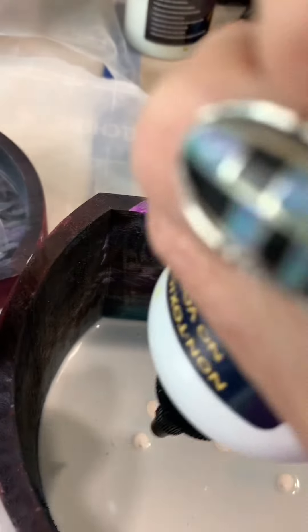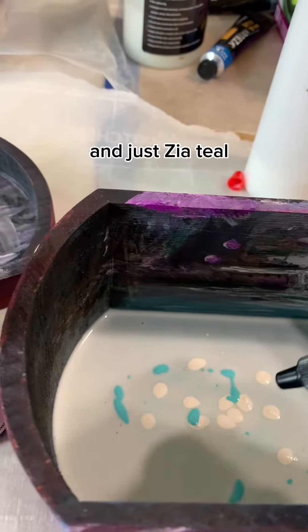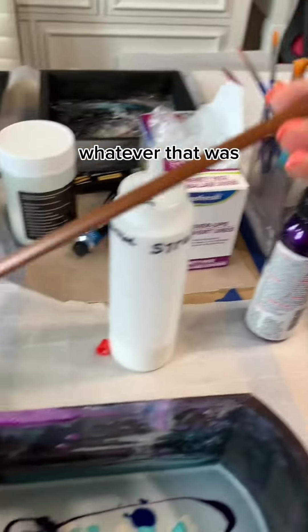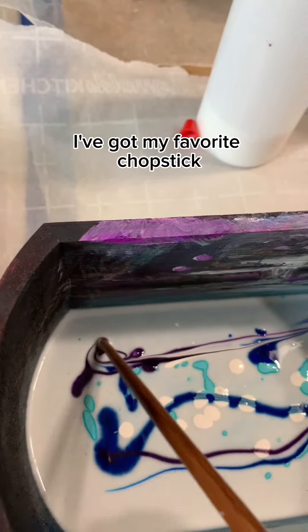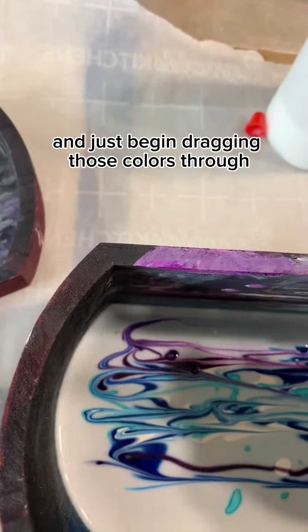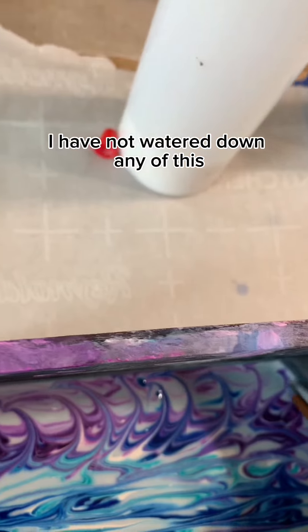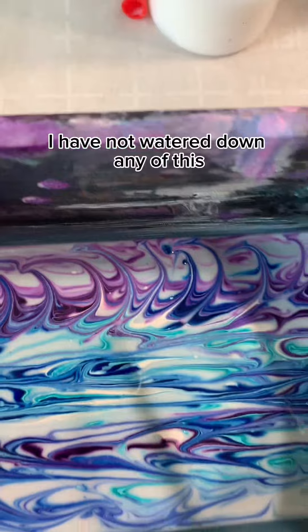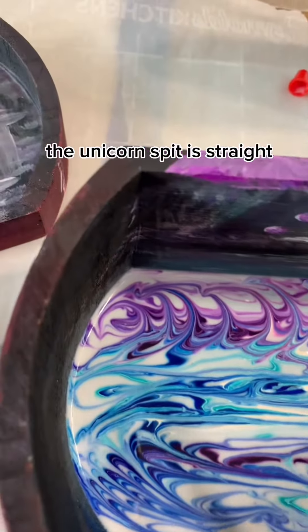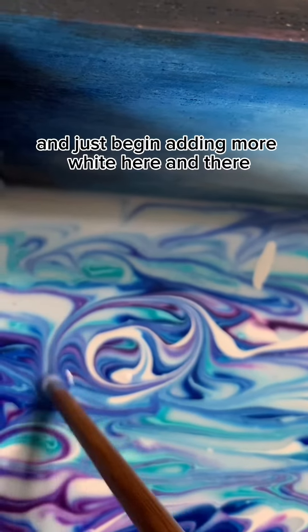I start with Celine and just add some blue sparkling — whatever that was, Unicorn Spit gel stain. I've got my favorite chopstick and just begin dragging those colors through any which way you want. I have not watered down any of this — the Unicorn Spit is straight and the Floetrol was straight.